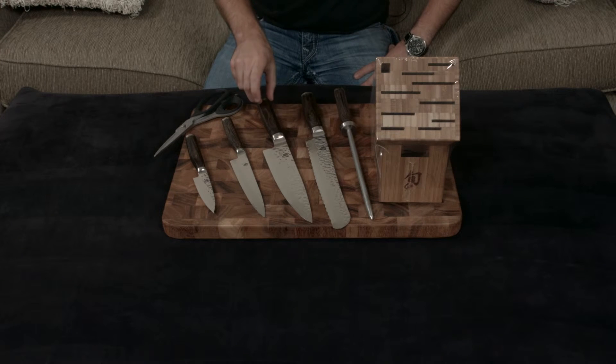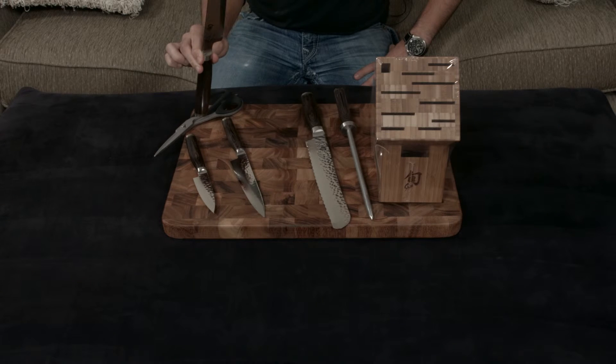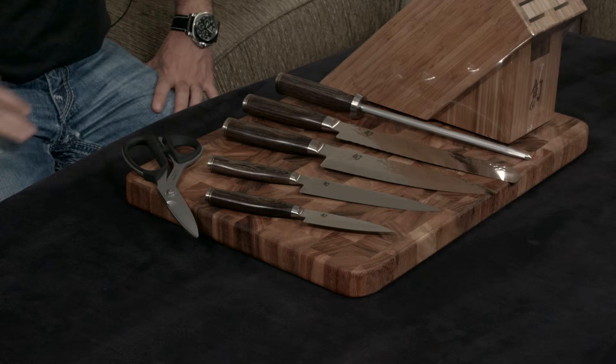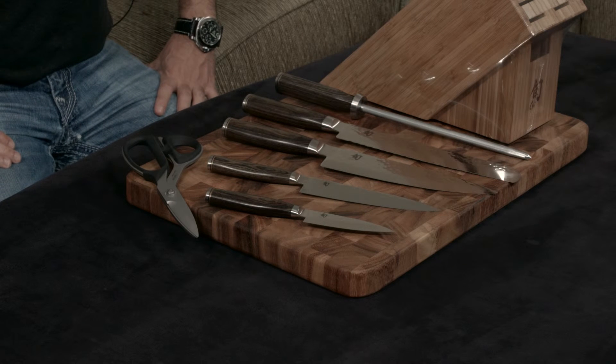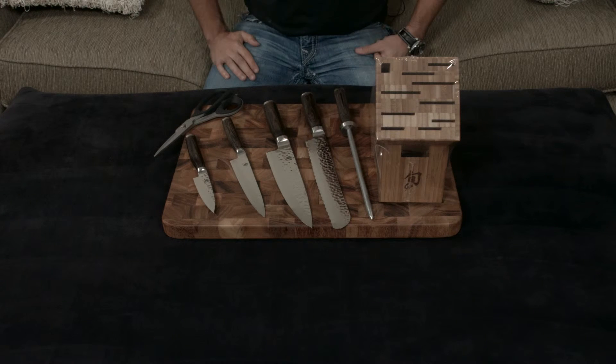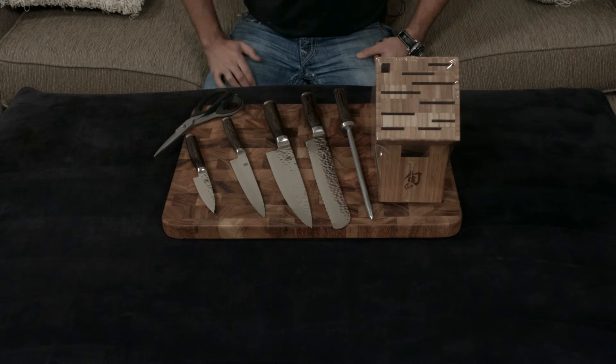On top of that, it's full tang all the way down, with a pakkawood handle that is ambidextrous — so it's not shaped for one hand or the other. And aside from having a lifetime warranty, it also comes with free sharpening for life. If you're sending your knives out to a reputable sharpener, it's going to cost you about five dollars an inch for non-serrated blades and up to around ten dollars an inch for serrated blades.